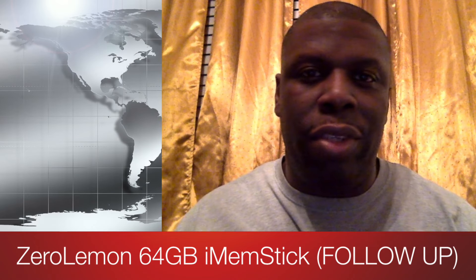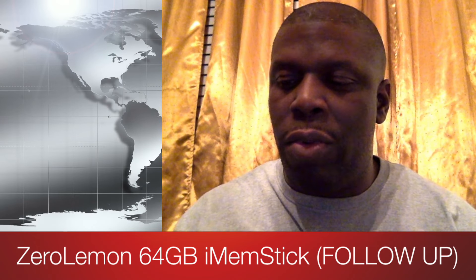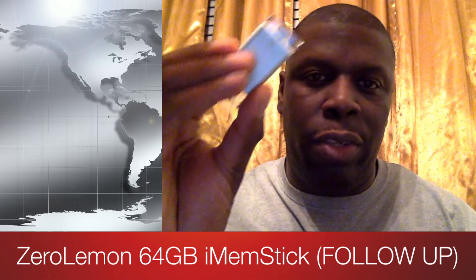Hey guys, welcome back to another video. It's your man Jay Will. So I want to give you a follow-up video and just a quick hands-on again with the Zero Lemon 64 gig memory option for iPhones and iPads. The first video I did on this, I didn't go into detail — I only played a movie with it. But there's a lot more functionality that this thing can give you access to. So stay tuned, let's get into this.